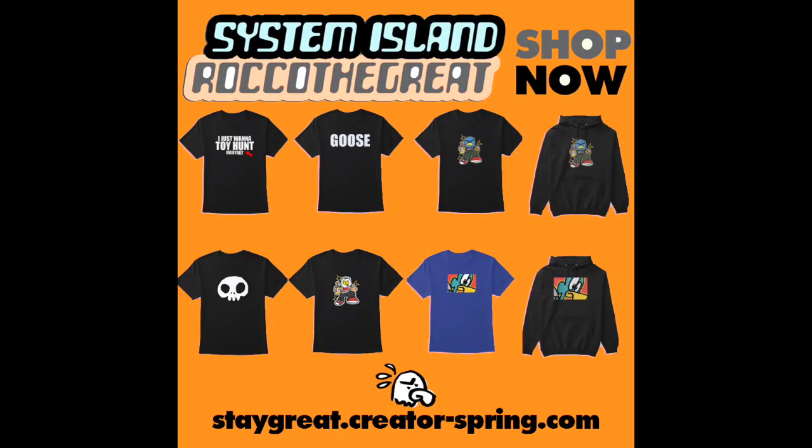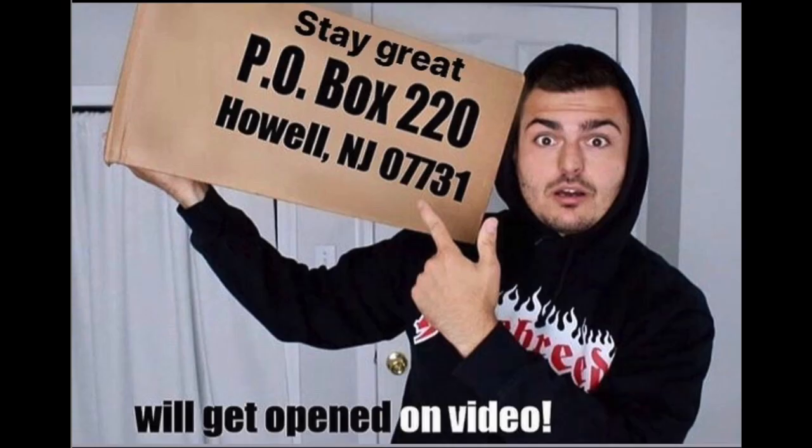Hey guys, I just put up a ton of brand new stuff on my merch website — link is always down below. Buy some merch! Want to send something into the channel? I have a P.O. box — everything gets opened up in their own video on the channel.